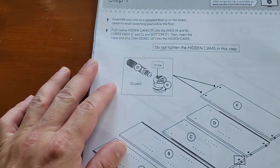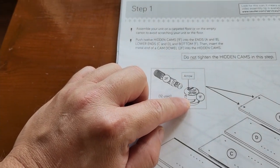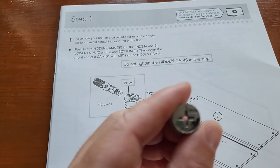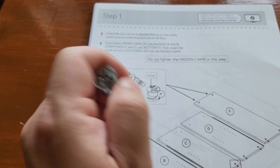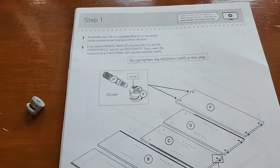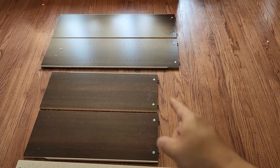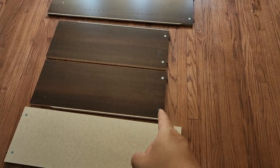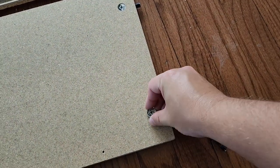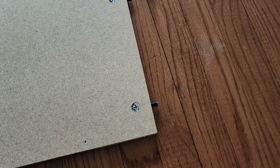Starting on step one: get boards A, B, C, D, and F laid out on the floor. We're inserting the hidden cam and cam dowel — you'll have 12 of these. Push them into the holes on the ends of the board with the arrow pointing to the outer edge. Then insert the dowels with the metal end going inside. The finished piece has four cams, one in each corner. Just line up the arrow with the outside edge, push it into the hole, and you're done — repeat for each spot.